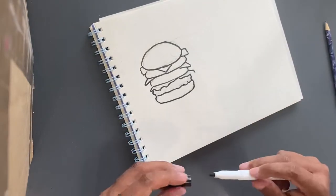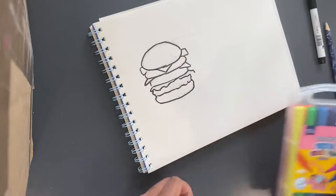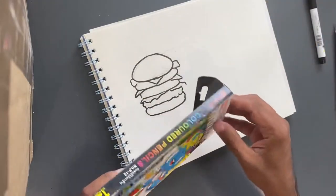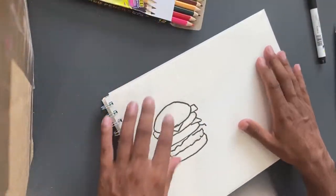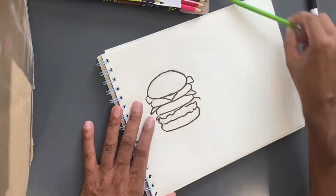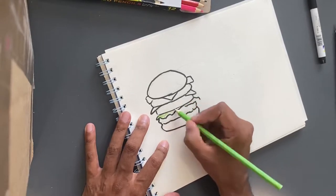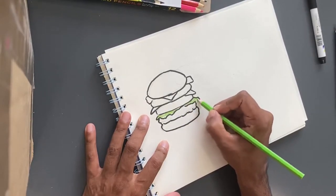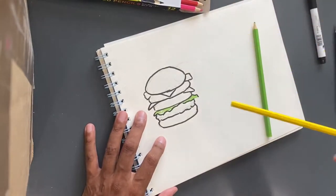Okay, great. There we go. I'm not really too sure how to color this in, but we can go with pencil crayons — that's probably the easiest way. So let's start with the obvious colors. We know that lettuce is green, so we can just make this green.